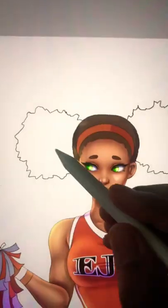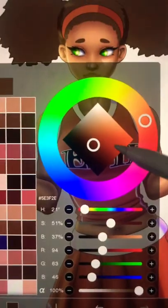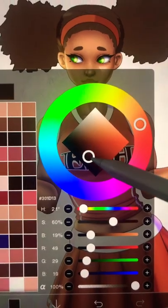Your bucket tool right here — you can make a new layer if you want to. Just boop and boop, we're halfway done. Go to the color wheel and make that hair color slightly darker.